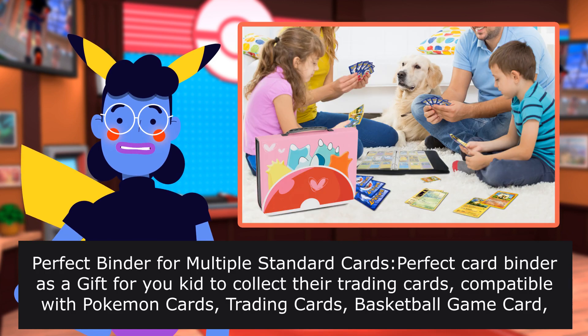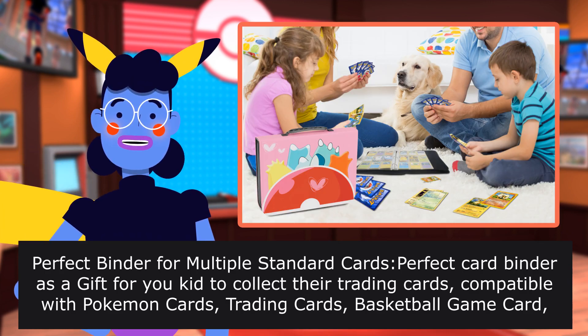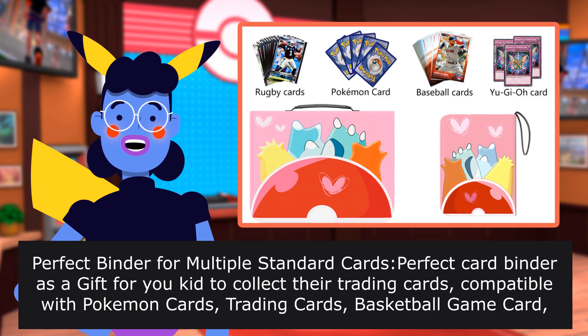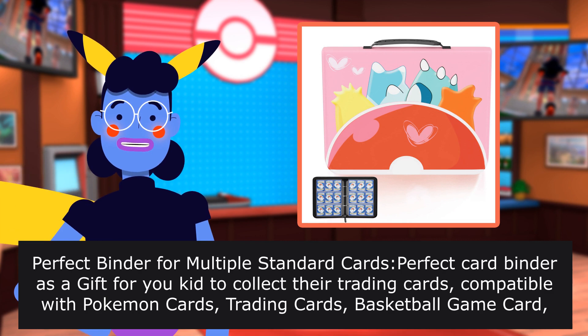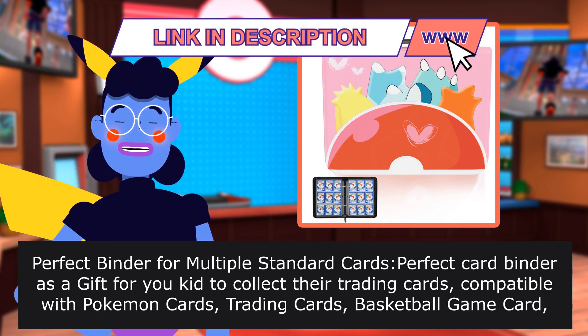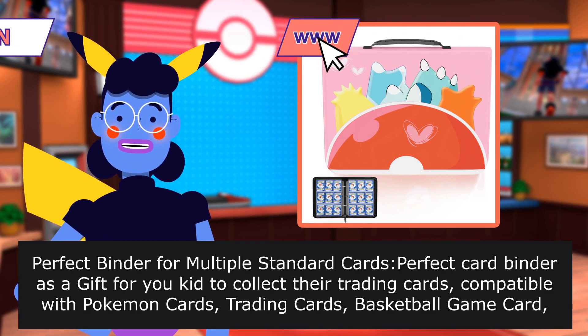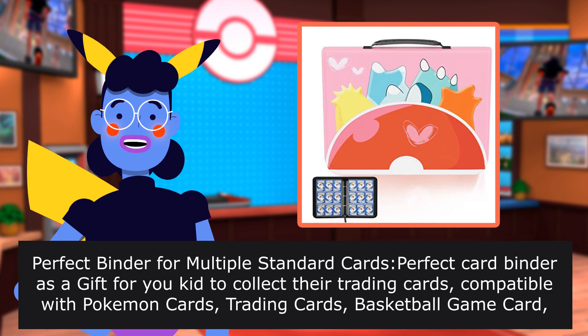Perfect binder for multiple standard cards. Compatible with Pokemon cards, trading cards, basketball game cards, baseball cards, usual card games, MTG card game, Cards Against Humanity, Unstable Unicorns base game, Monopoly Deal cards, and Phase 10 cards.